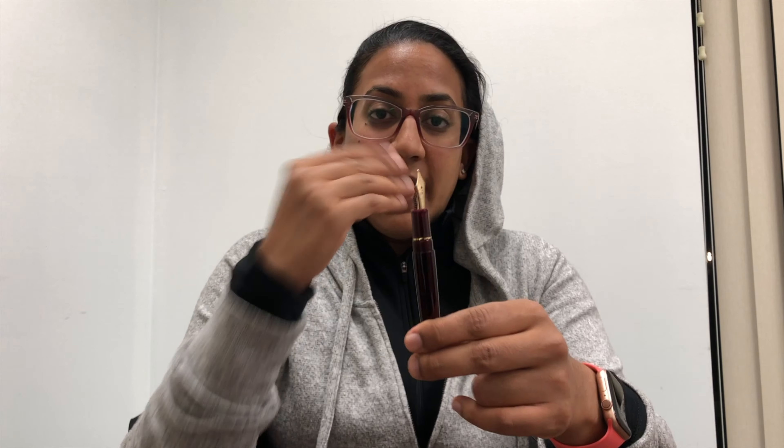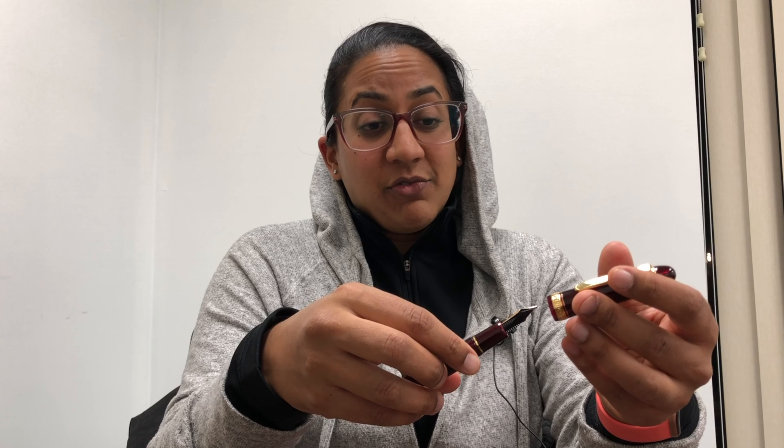I have the coarse nib — a 14-carat double broad. In North America, if you order the double broad, you're going to get a coarse. What we have with the coarse is just a big, delicious, round blob of tipping. It's like the juiciest piece of tipping ever. It's really nice for fun daily writing, for writing letters to people you really love but can't write ten pages for — so you write a really pretty letter. Hand lettering, calligraphy, all sorts of things, and it's also a beautiful piece of tipping for modifications. I want to show you the intimate details of the pen up close and personal, so let's go do that.